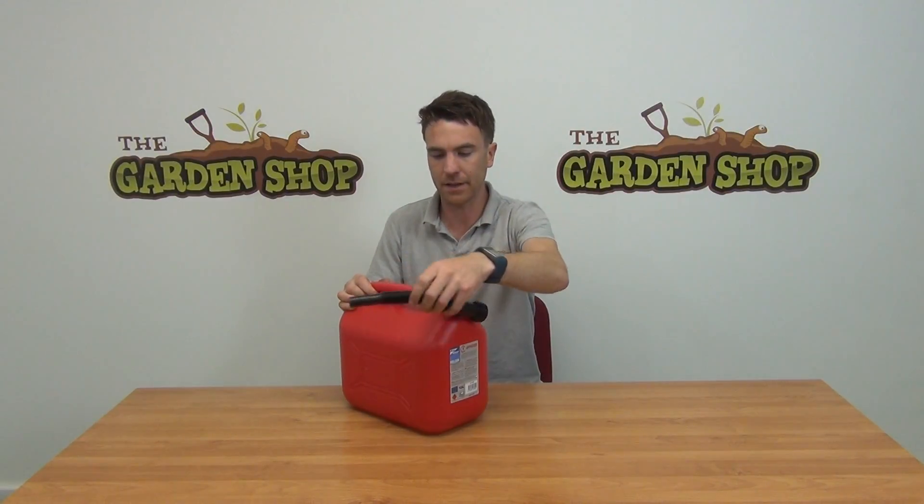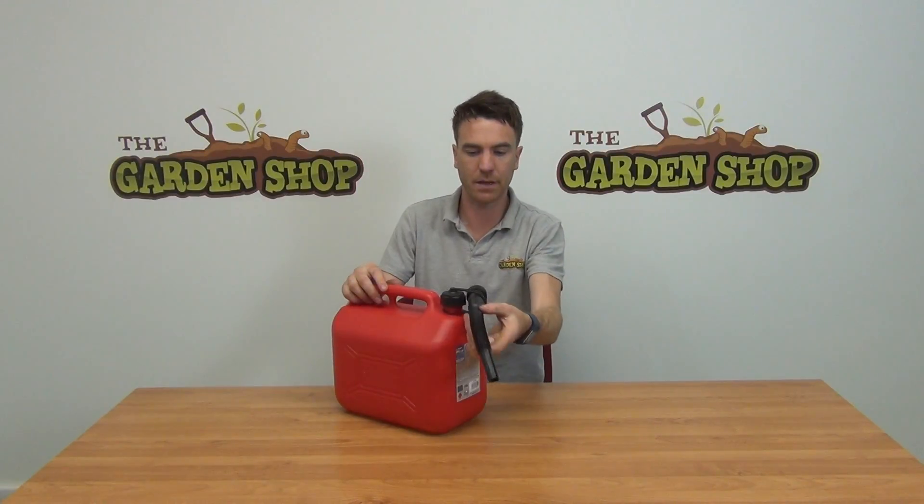Hello from the garden shop. In this video we want to show you our 10-litre petrol canister. Here it is in front of us. As well as the actual jerry can, it also comes with a pouring spout.